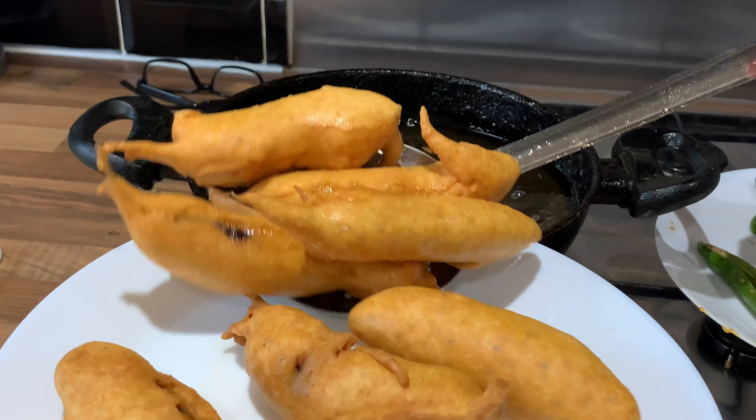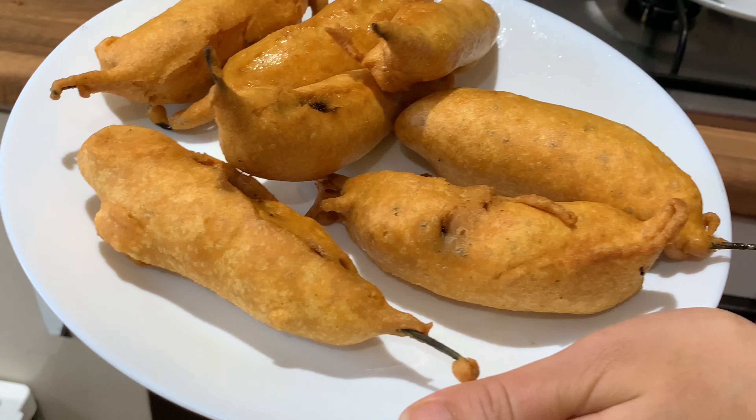Please try this recipe. Thank you so much, see you soon again in my next video. Bye!